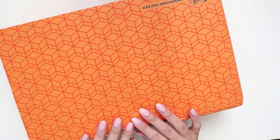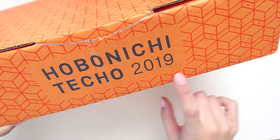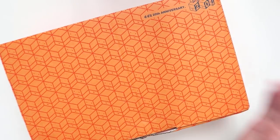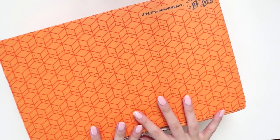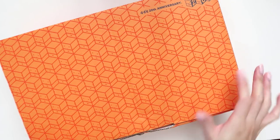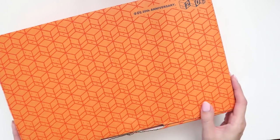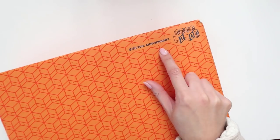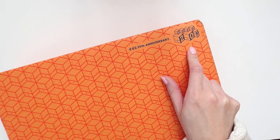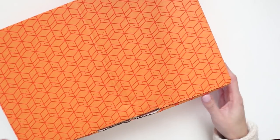Hey internet, today I have a really exciting video for you. As you can tell, this is my Hobonichi Techo 2019 unboxing video. I'm so excited — I've seen quite a few people release their videos already and it's so exciting to see all the new goodies. Mine finally came in the mail, a little late, but better late than never. I also wanted to mention that this is the 20th anniversary of Hobonichi — they started in 1998. Let's just get right into the unboxing.